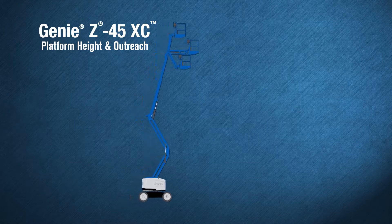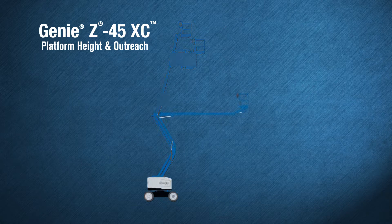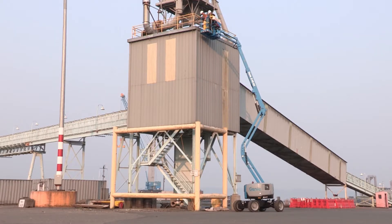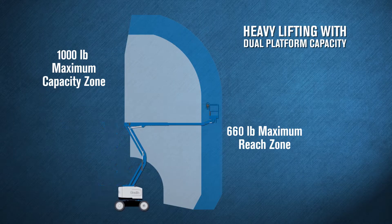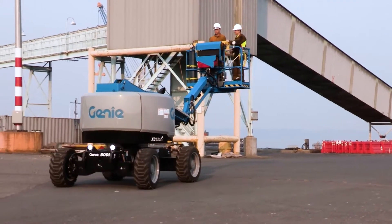This new version offers a platform height of 45 feet 6 inches and a maximum horizontal outreach of 24 feet 9 inches, with an up-and-over clearance of 24 feet 7 inches. The dual envelope design provides an unrestricted load capacity of 660 pounds and a restricted capacity of 1,000 pounds, easily lifting two operators, tools, and materials to aerial work sites.